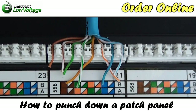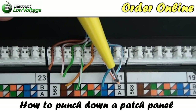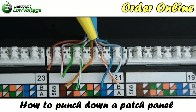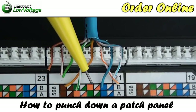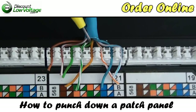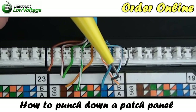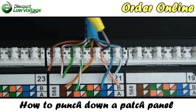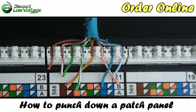There you have it. Keep in mind: blue-white to blue-white, solid blue to solid blue, white-orange to white-orange, orange to orange, the green pair and the brown pair — and so on. Just match the color-coding on the cable conductors with the 568B pinout, or A if that's what you're doing. Center your cable to the middle of your 110 so that the conductors aren't more than half an inch untwisted.